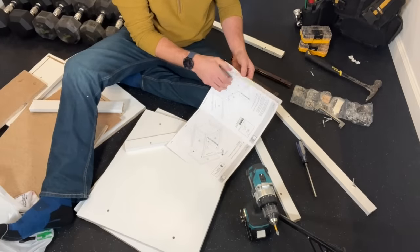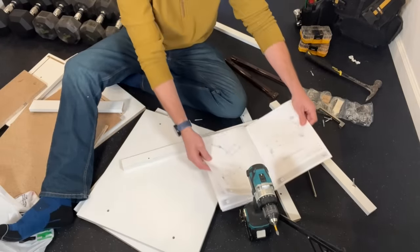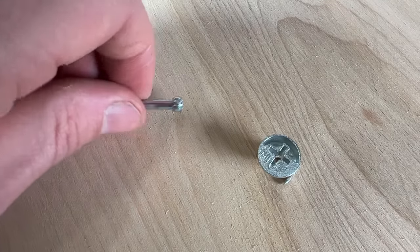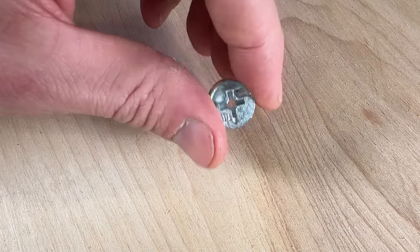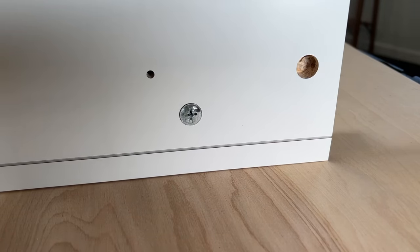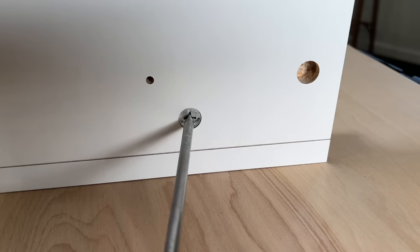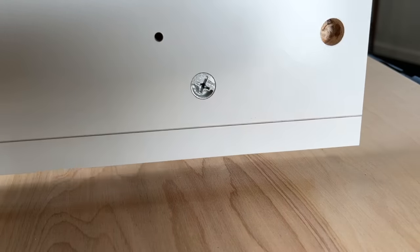You probably haven't assembled too many pieces of furniture from IKEA, Wayfair, or Amazon without running into a common piece of hardware like these cam screws and the associated cam nuts. In a perfect world these work well — a simple 180 degree rotation of the nut locks two pieces together and you can easily build up your furniture from flat stock.